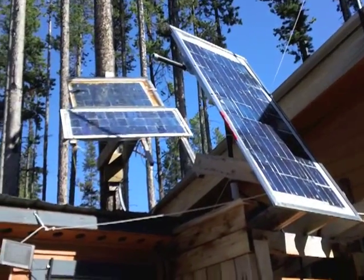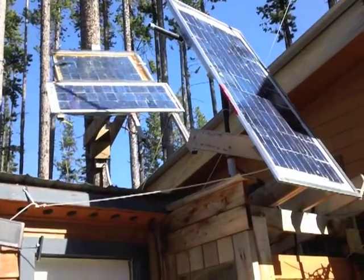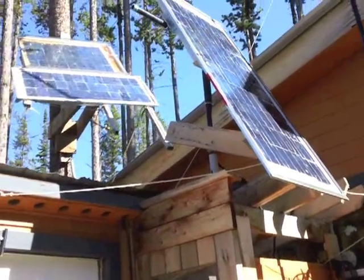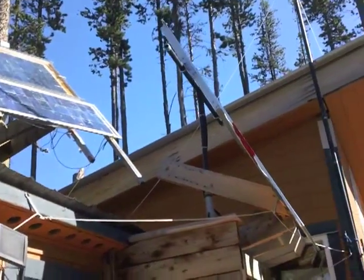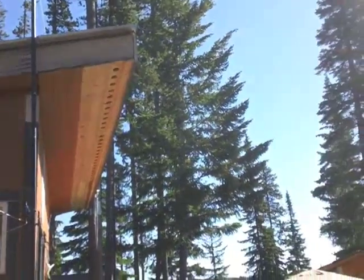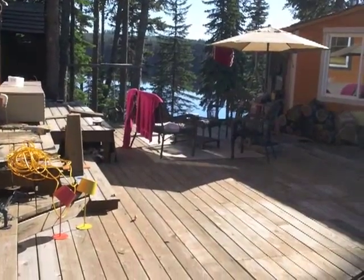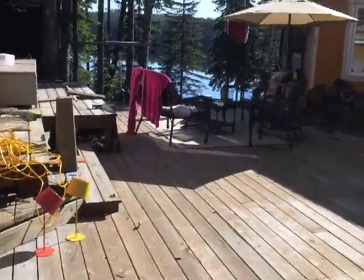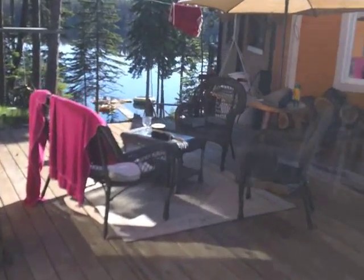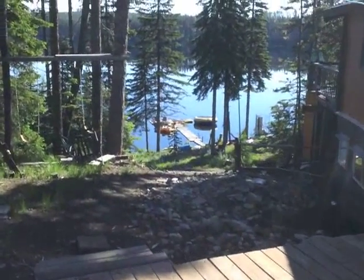Let's go outside and see what's going on. It's going to be a gorgeous day — nice hot day up at the cabin. I can even put the panels on more of an angle; that might be a project for today. Anyway, I'm going to go enjoy my morning coffee down at the lake and figure out what projects I'm going to do today.